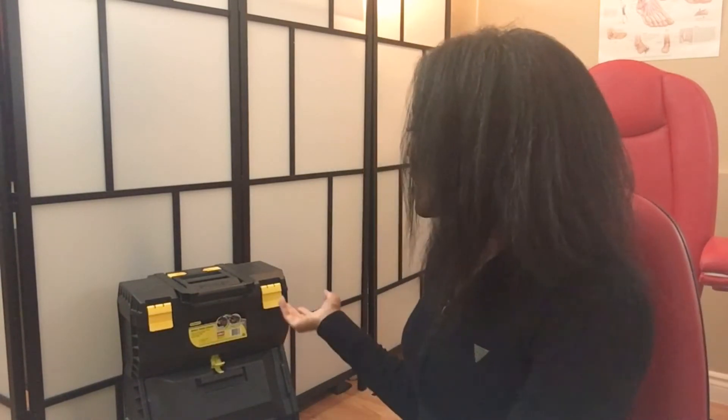What I carry in my foot care kit is a whole other situation. This is actually a toolbox — a Stanley Workstation toolbox, the Stanley Mobile Work Center. I really like it because I can pick it up and don't have to let it touch the ground when I'm going to people's homes, since I do a lot of house calls.